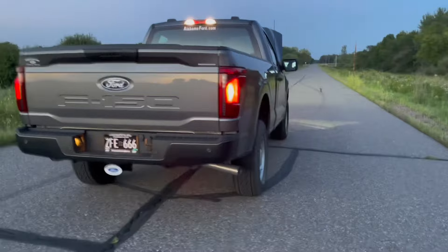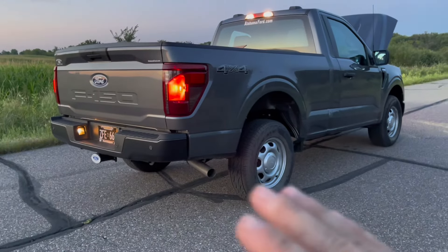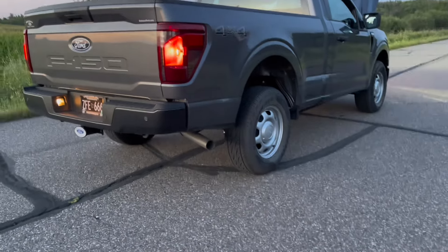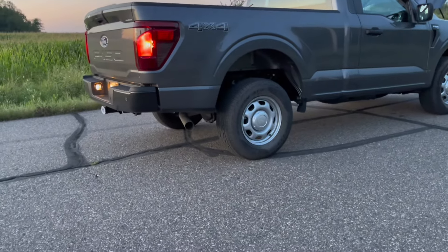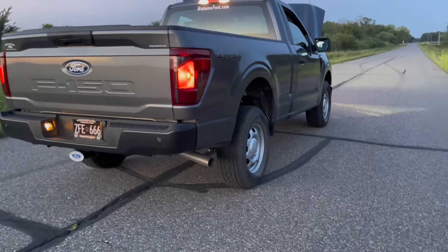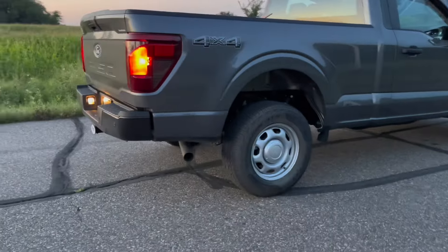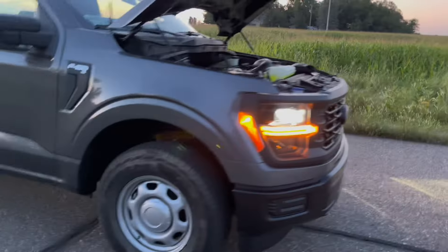Bone stock factory exhaust. It sounds pretty mean in the high RPMs — you can't hear anything at idle. It's a perfect sleeper. It's got a good little rumble. It only revs up to 4,000 RPM from the factory.